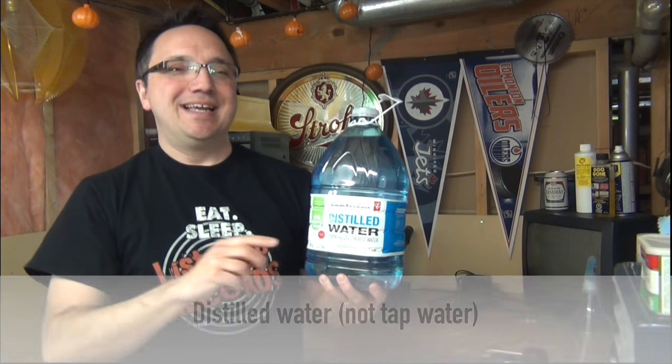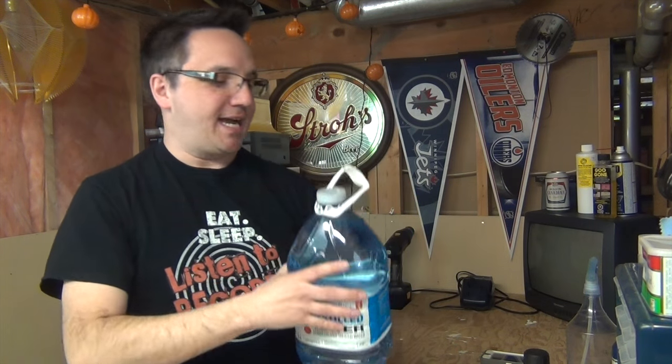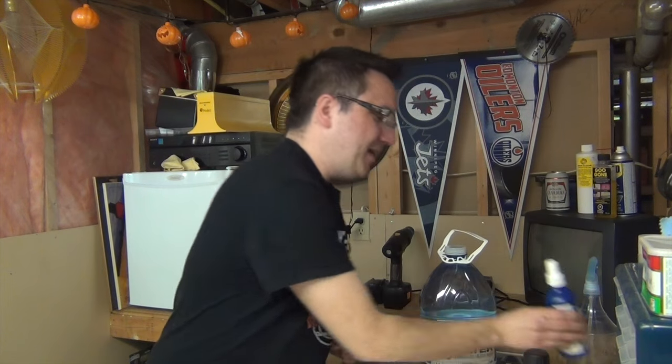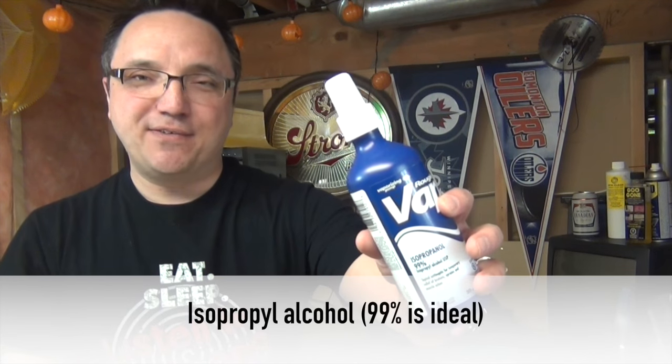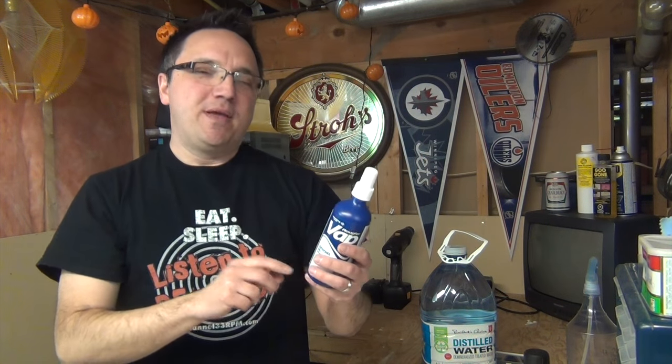You'll also need a gallon of distilled water. This is pretty cheap — I bought this one for about $2. Distilled water is available at most pharmacies, supermarkets, that kind of place. And finally, you'll need isopropyl alcohol, which is also available at most pharmacies.